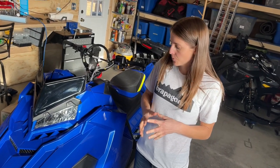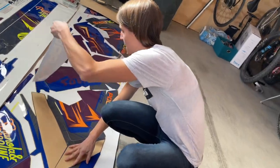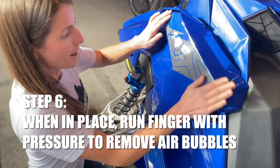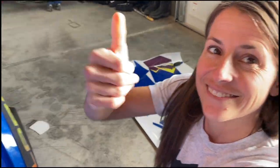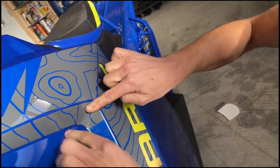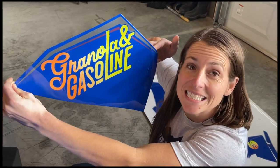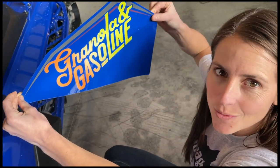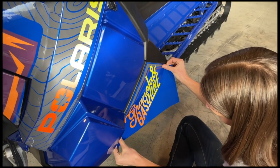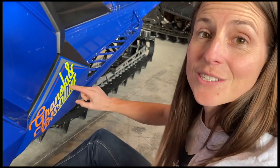Now we're going to start putting the stickers on, starting with some of the bigger pieces up front — kind of like paint by number with watercolors but stickers, hope we get it right. Look at what pieces are next. Granola and Gasoline — you can put your own logo on your snowmobile, so cool!